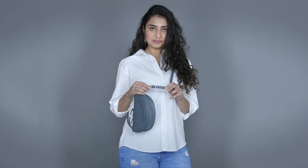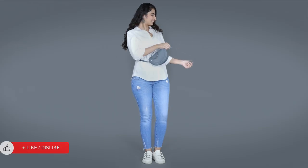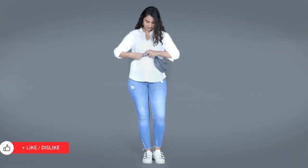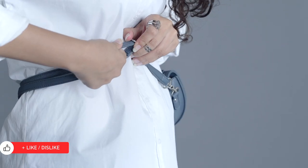For the second trick, if you have an adjustable strap bag like this, then just wear the bag at your waist and adjust the straps so it sits perfectly on your waist.